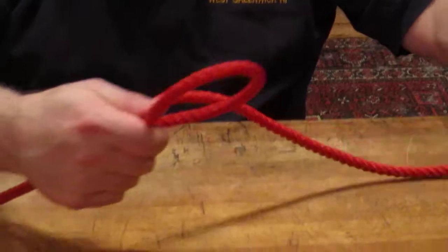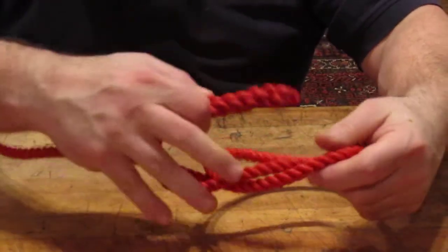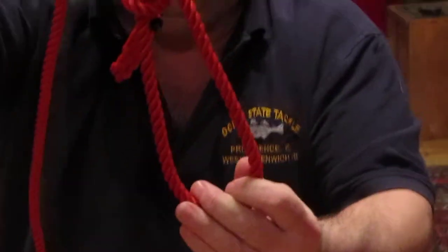Make your loop, go through the becket, underneath the standing line, back through the hole — that's what your knot should look like all finished.